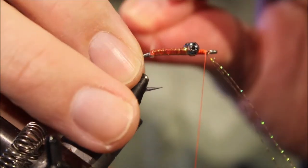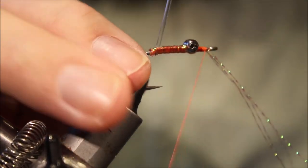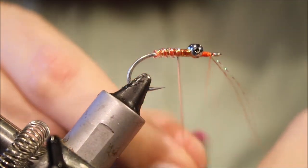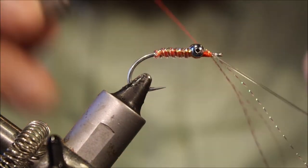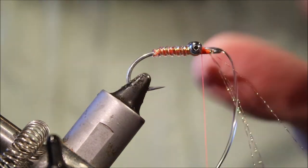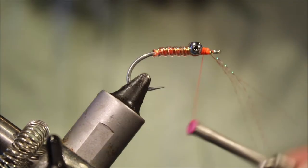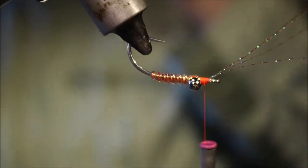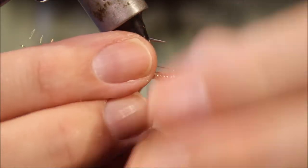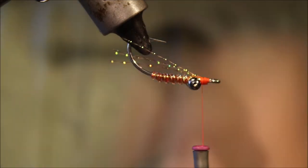Nice and tight at the back there. Pull this D-Rib — or vinyl rib — nice and tight, and I'm going to take it forward in open spirals. It'll come through between the eyes. Tidy that up, tie it off. I'm leaving myself a nice smooth base, then I'll invert the fly. These four strands of crystal flash that I've got left, I'll just fold back, a few wraps over the top, and trim them just past the back of the hook.